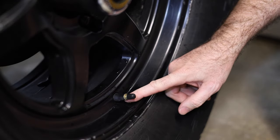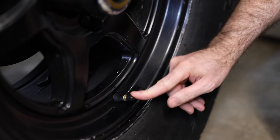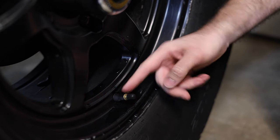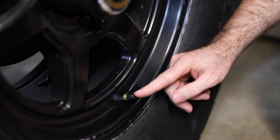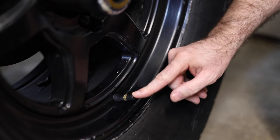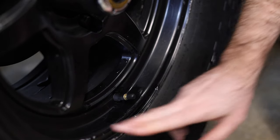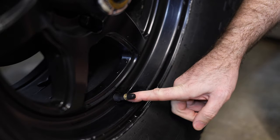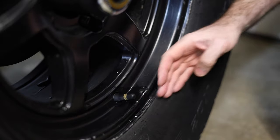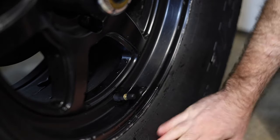This valve stem right here is the culprit. If I push it to the side, you can see it's broken right where the rim and the valve stem meet. I just washed it so there's a tiny bit of water, so it looks better — but that's an issue. Luckily it didn't leak all the time. And clearly you can see that this valve stem sticks out really far and just straight out.